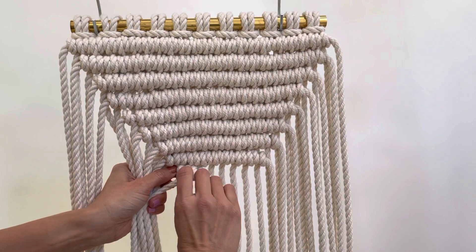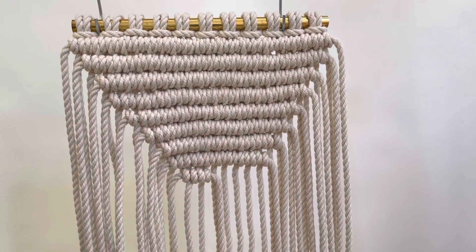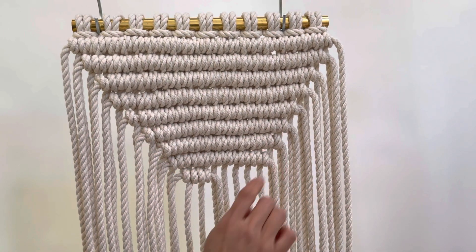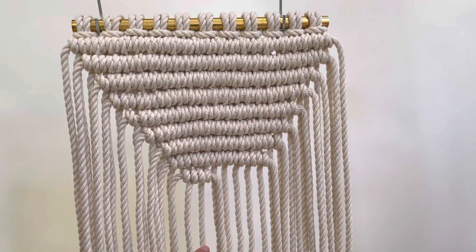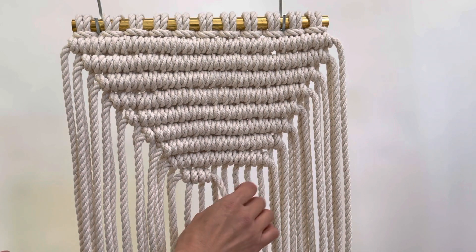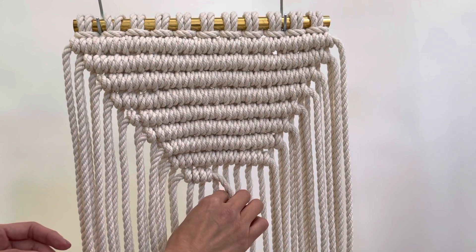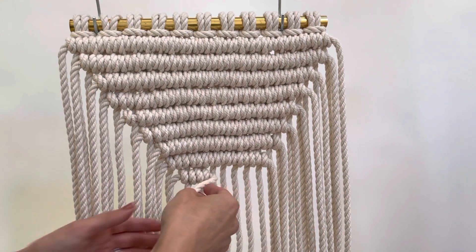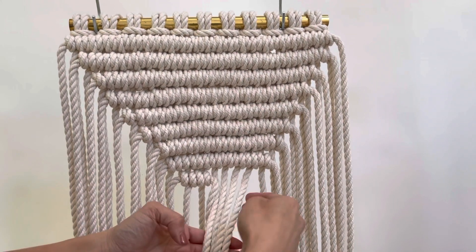Once you have your second knot tied, you can pull up the first one. In this design you skip the first cord and you also skip the last cord — and that allows for the angles to be created. I'm going to show you a quick way, or I sometimes call it a secret way. I've been doing this for many years and it helps me speed up my work while still coming out really nice. We're going to do it with the rest of the working cords, of course skipping the last one.